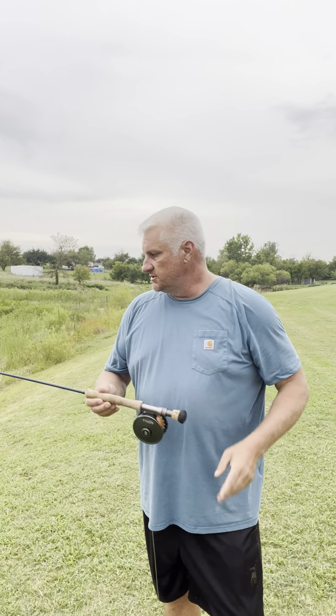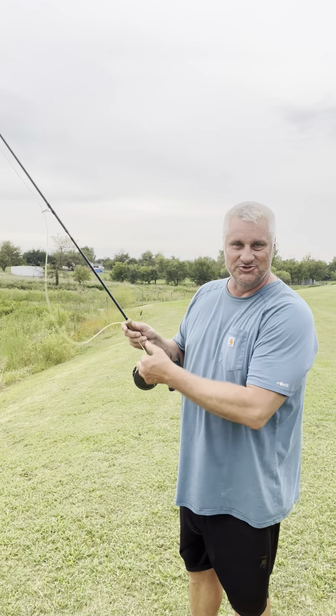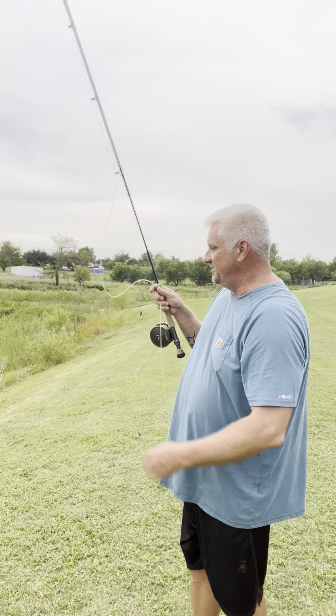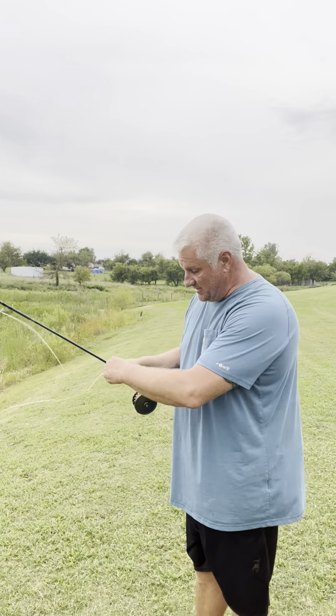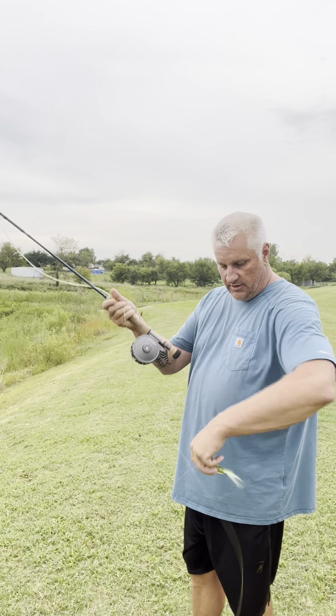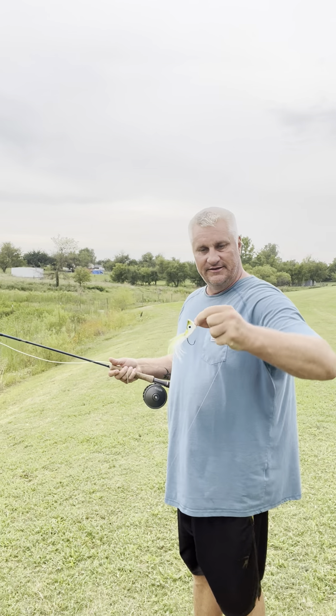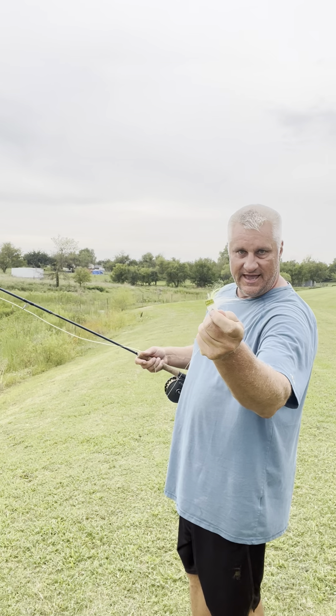Hi everybody, it's Donnie with El Gallo Fly Fishing Lodge. Today's quick casting tip is how to cast bulkier flies with more efficiency. I've got an eight weight today — this is an old-school rod, a Temple Fork Outfitters TICRX. They don't even make these anymore, but I really dig the action: not too fast, not too slow. The fly I've got is a 7-aught nyop.